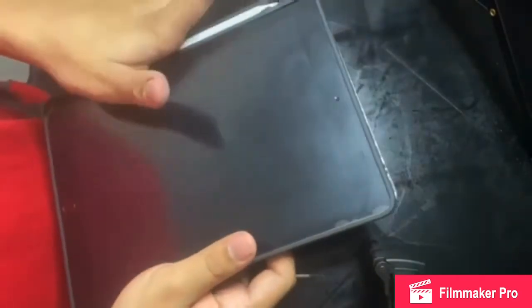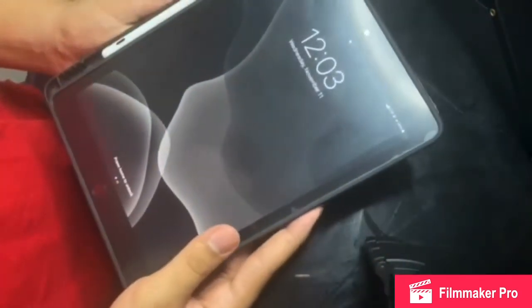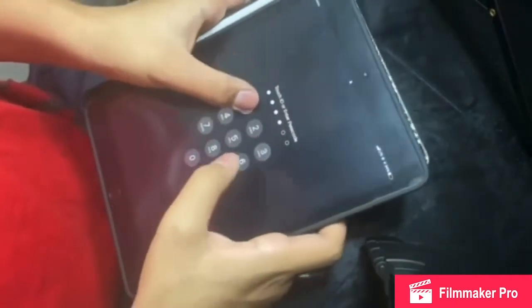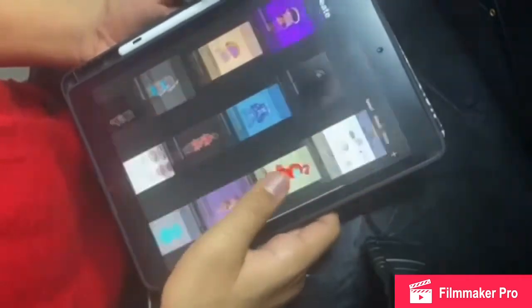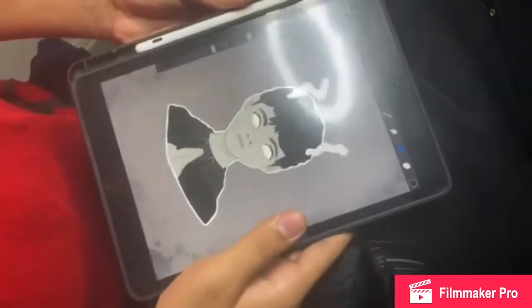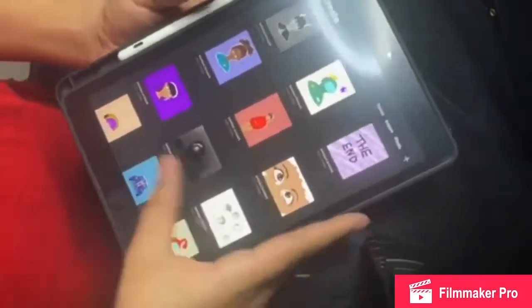We're gonna leave the Apple Pencil for another review. I also got a matte screen protector, which is paper-like. Everything I'm going to be using is going to be in the description. Basically, I have Procreate on it — I need to update it right now — but yeah, I'm really proud of this setup.